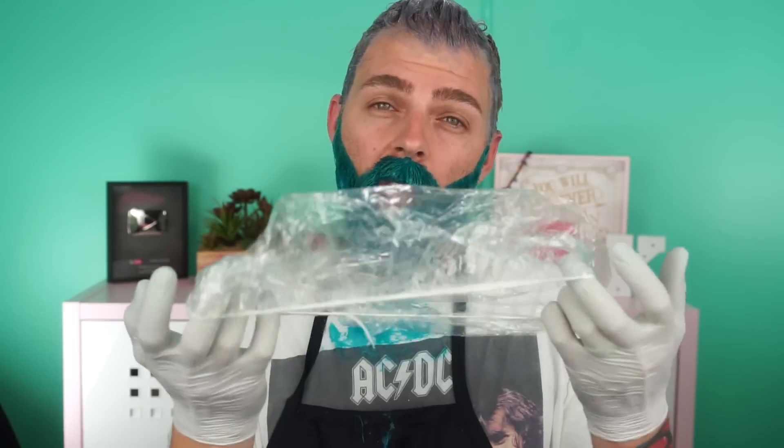Now that we got all that worked in there, let's pull out another shower cap. Let's go double shower cap. Why not? Make sure you can still breathe, and let's leave that on there for about 45 minutes or so.